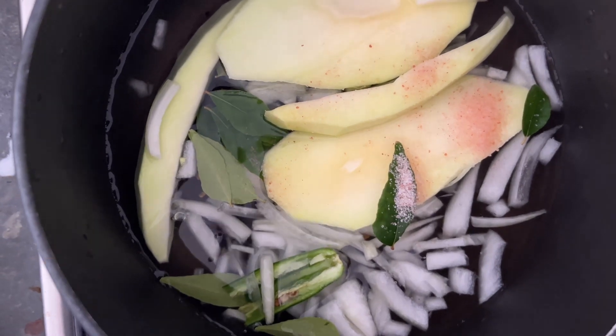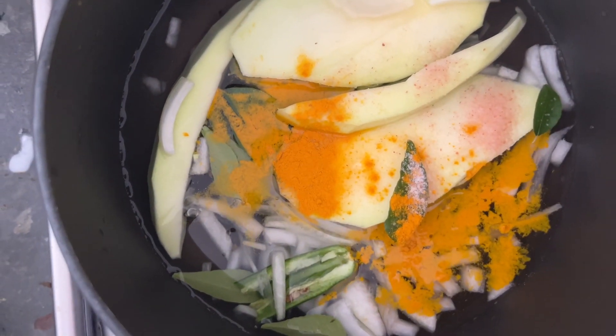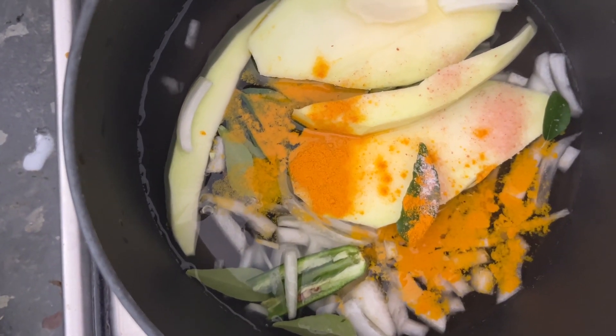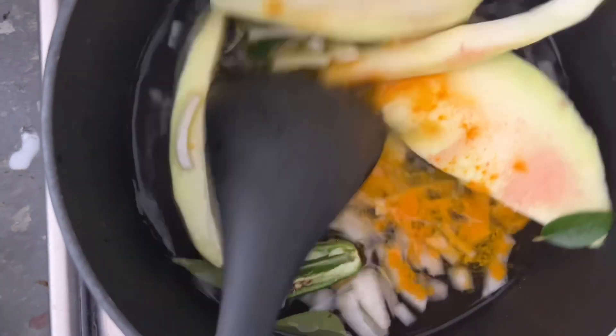The condiment, because of these added spices, is very tasty, and because of the mango it will be tangy.